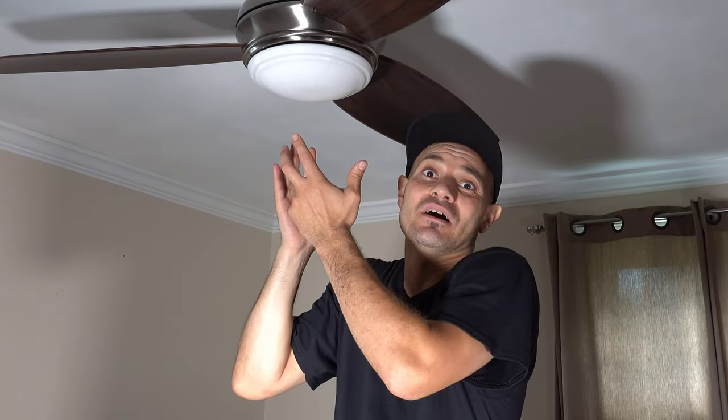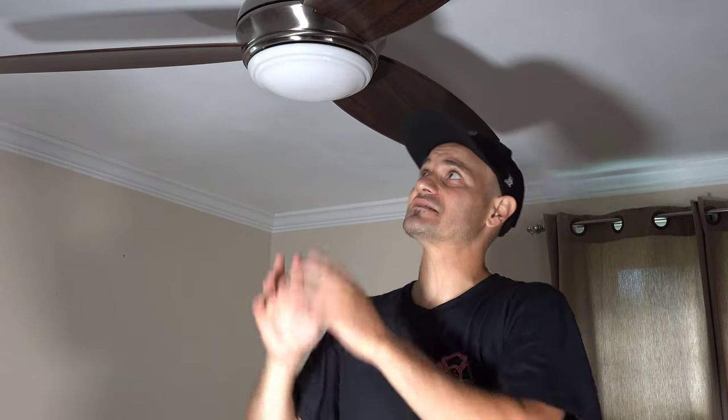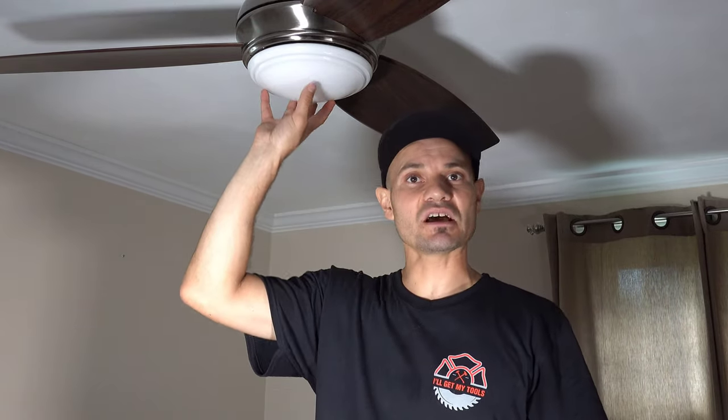LED lasts way longer than CFL or incandescent bulbs. The salesman told me it'll last forever — I think he's lying to me — but in any case, if and when the LED burns out, you can just order another one. So we'll see.